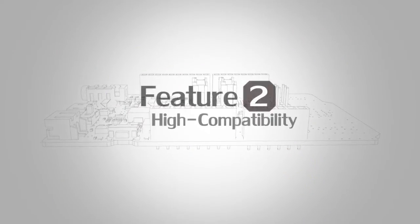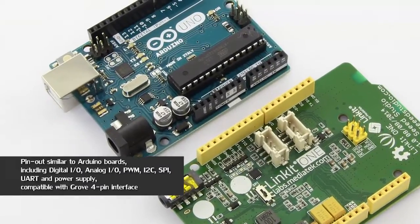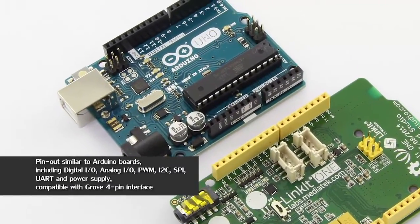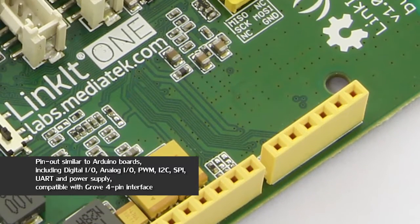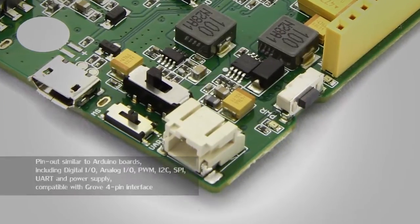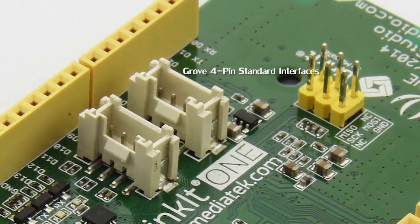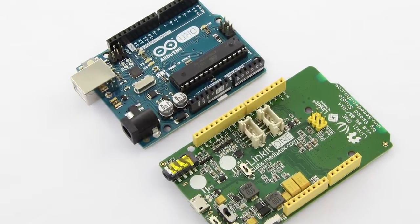Feature number two: high compatibility. Pin-outs are similar to Arduino, including digital I/O, analog input, PWM, I2C, SPI, UART, Li-ion battery power supply, and Grove 4-pin standard interfaces. If you are an Arduino fan, you will fall in love with LinkIt ONE.